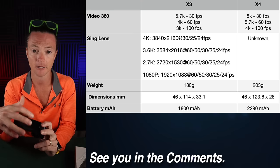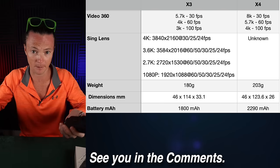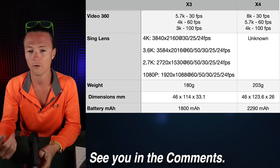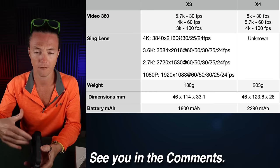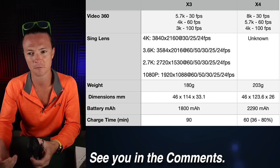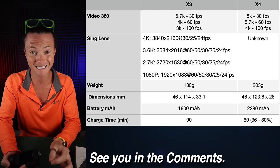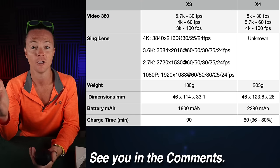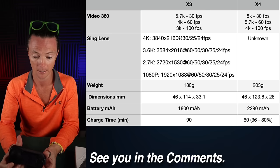Battery life on the X3 is 1,800 milliamp hours; the X4 is 2,290 — a solid bump. Charge time on the X3 is 90 minutes, which isn't terrible, but the X4 does it in 60 minutes. And in just 36 minutes, according to the specs, you're getting 80% quick charging. I absolutely love that.